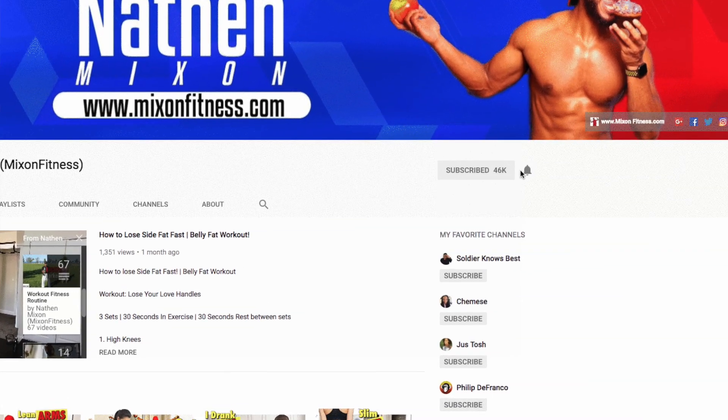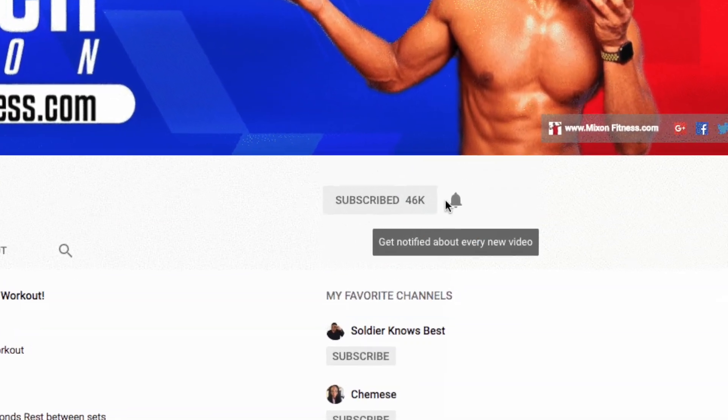Before I get started, turn on your push notifications and subscribe to the channel, and also hit the like button because I know it's going to help you out.